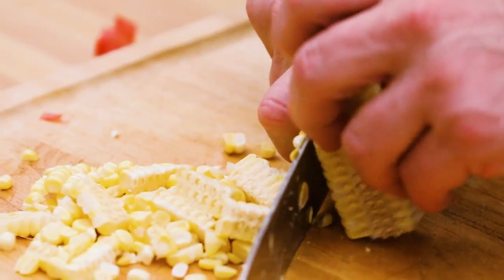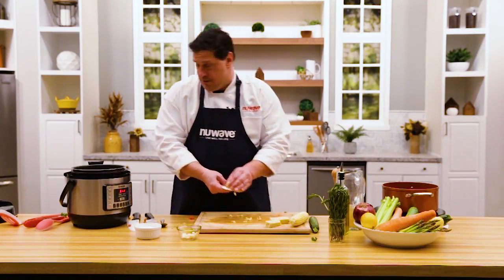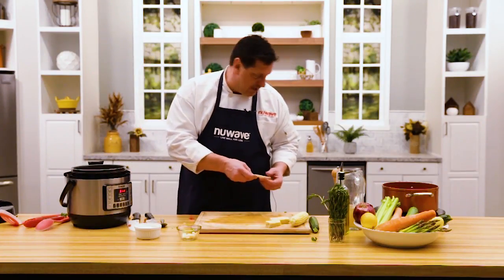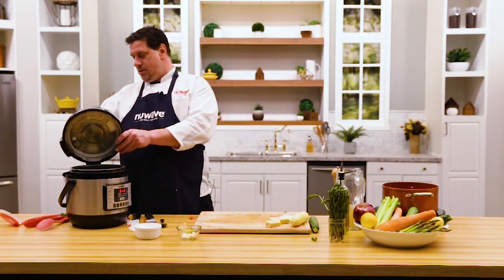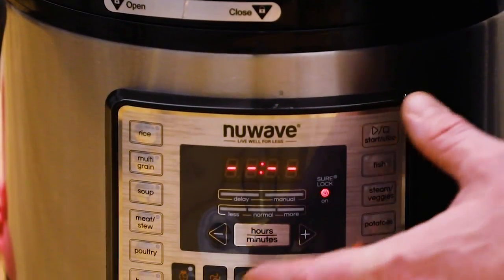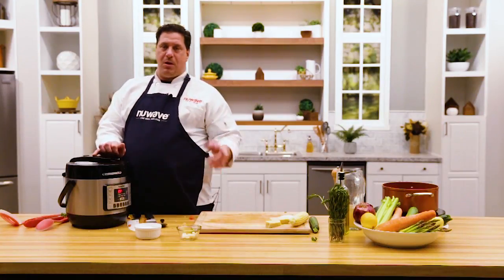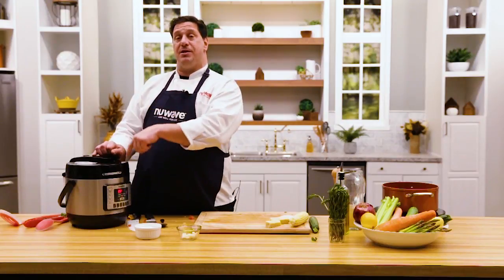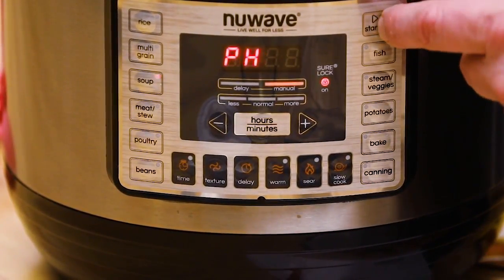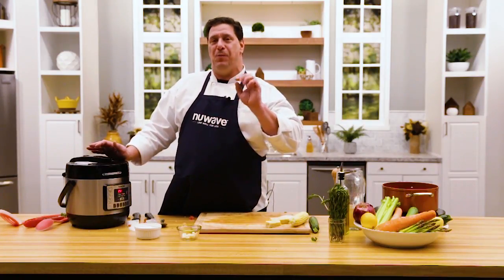The next and last step is putting the lid back on the NutriPot. I'll show you how to program this real quick. One of the things I love about the presets is how easy it is — the lid slides right on like that. Make sure it's locked. I'm going here to soup: the soup preset gives you 15 minutes, pre-programmed. But this pasta soup with these vegetables I don't need that long — also factor in the preheating as it comes up to temperature. So I'll drop it down to 10 minutes and hit start. It'll preheat, then count down from 10, and we're going to have the most amazing soup.